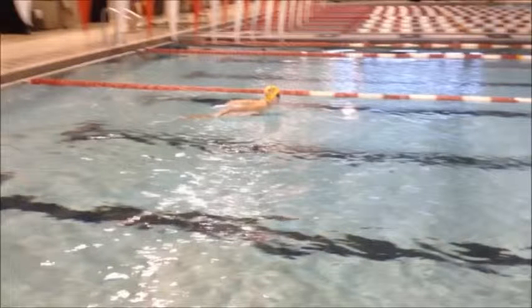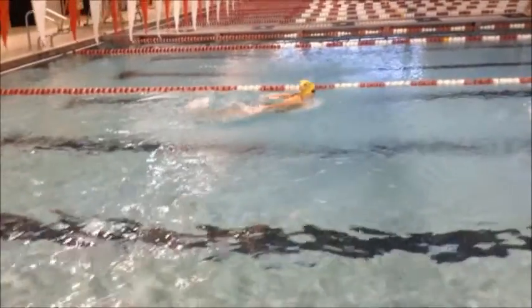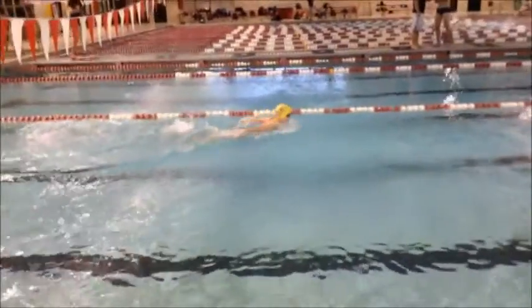We want to stay high in the water when we swim butterfly. We can see that there is a pretty big distance between her chin and the surface of the water. We only need our chin to skim the surface of the water so that we can take a breath and then drop our chin to press the T and continue on with the next stroke.